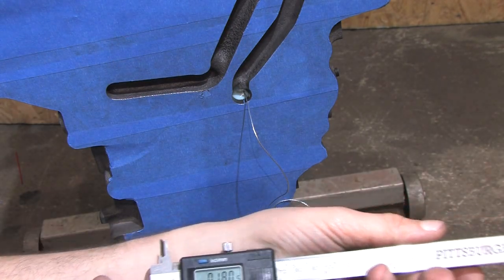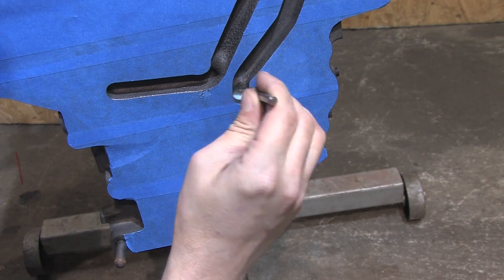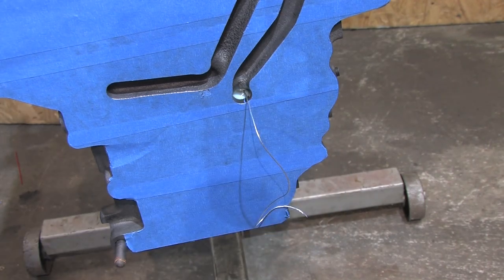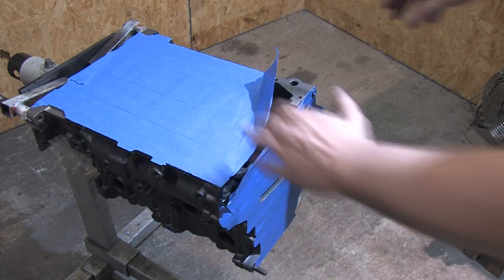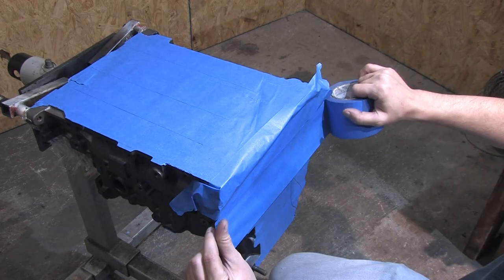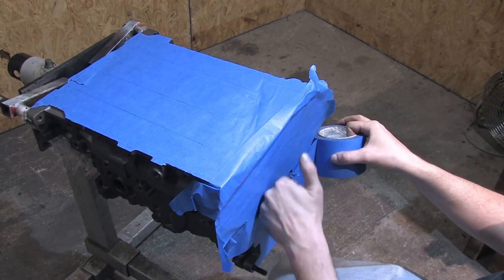I'm first going to use a quarter-inch carbide burr with a straight shaft air die grinder to remove the flash, rough texture, and to do the bulk of the contour work. But before I get ahead of myself, I need to seal up the rest of the crankcase. I want more than one layer of tape on this block. You don't need anything stuck through the number one oil gallery — silly putty works just fine without it. It's not a problem that I already installed the silly putty; I can easily work around that.